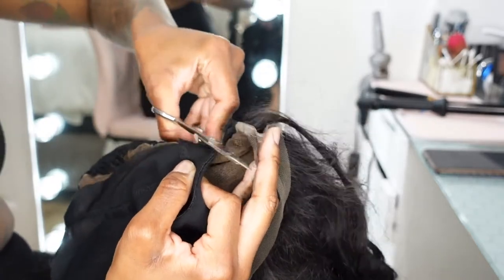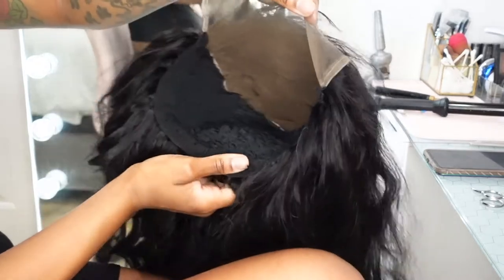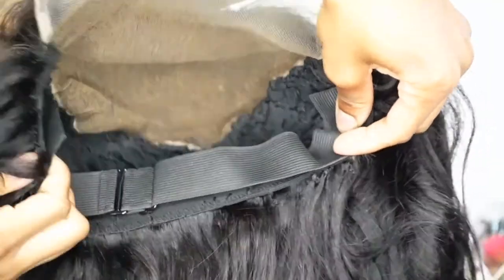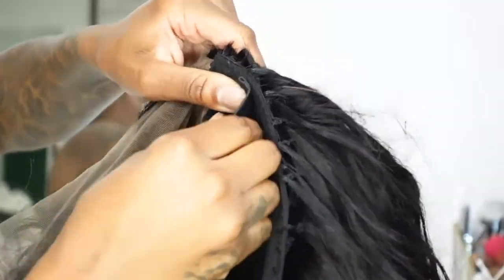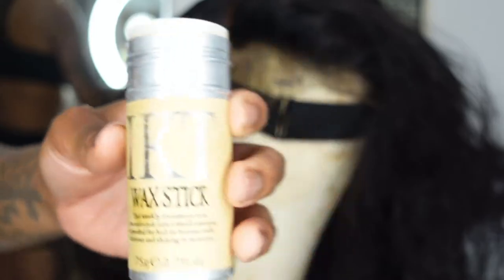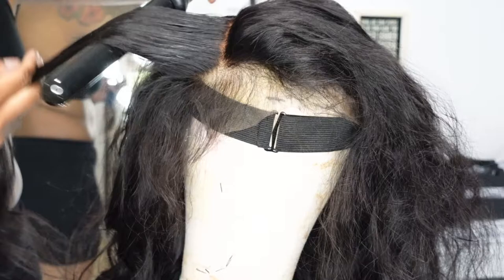Once you cut off all of the extra dome cap, this is what your wig will look like before you are ready to install it. I'm going to go ahead and add an adjustable band in the back of my wig because the sizing is a little bit off — due to me being extra loose when sewing because I didn't want my cap to shrink. So I always add a little adjustable band. Now I'm going through smoothing it out and just getting it together and styling it.